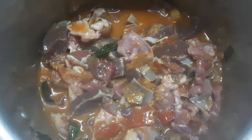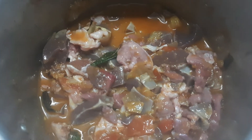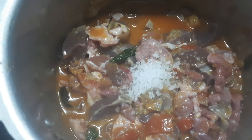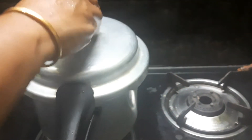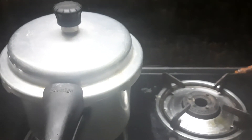Now we add a little bit of salt. Let's mix the salt in the first place. Add a little bit of salt. Now I put it in the cooker — 2 to 3 whistles — then cook it well.